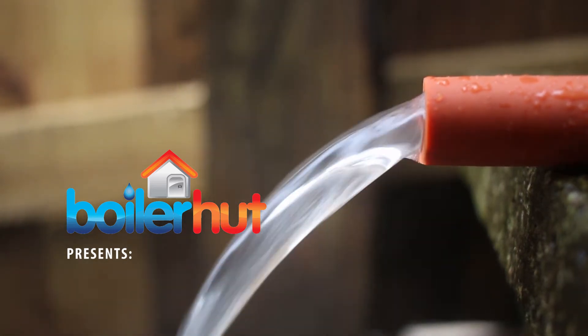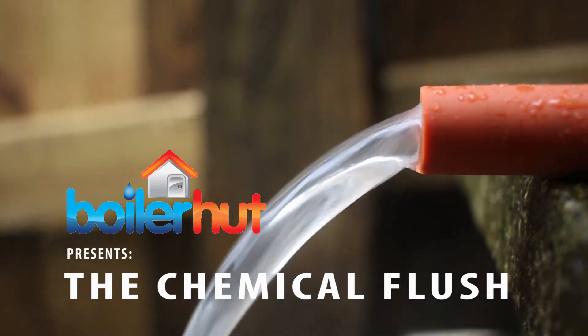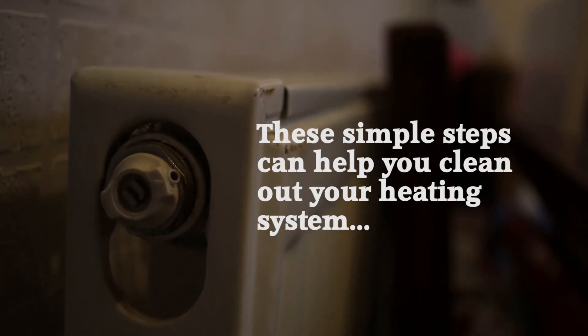Boiler Hut presents the chemical flush. These simple steps can help you clean out your heating system.